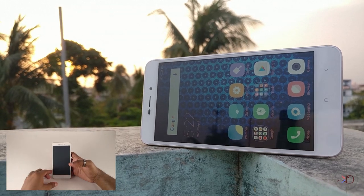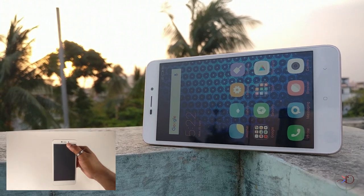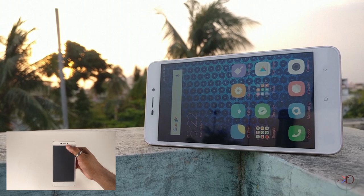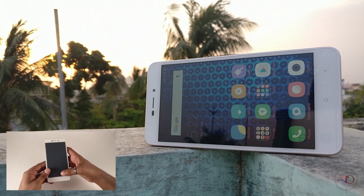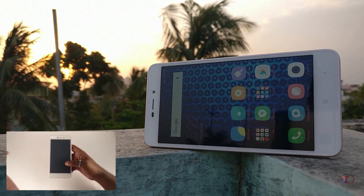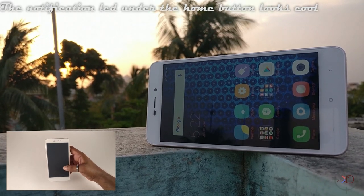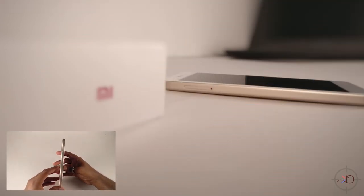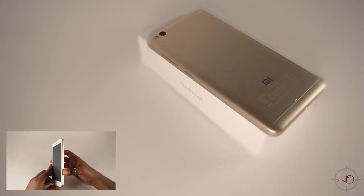Let's come to the handset. Up front we got a 5-megapixel shooter, a handset speaker grill for calls, sensors, and a 5-inch 720p display with 296 PPI, which is decent and the display is good too. On the bottom we got touch keys — back, home, and recent — and an LED notification light. On the left we got a dual hybrid SIM slot. On the right we got a volume rocker and a power button.